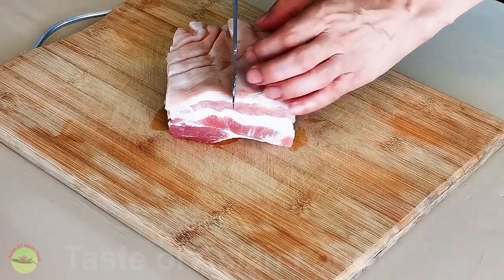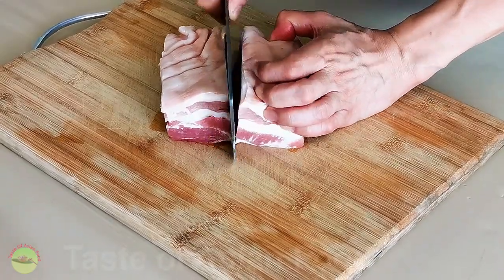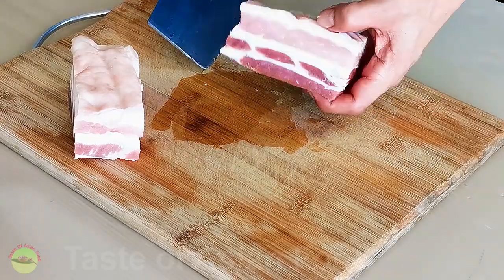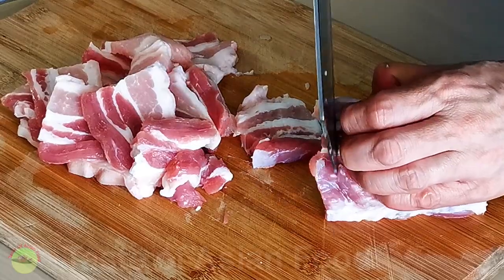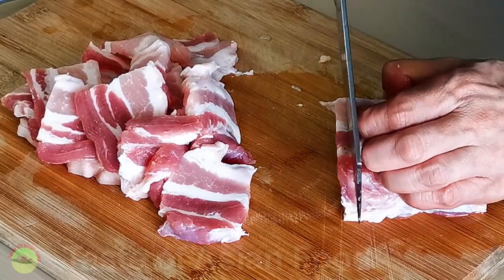Bun cha is grilled pork with noodles. It usually includes two types of pork: meatballs and thinly sliced pork belly. The sliced pork is best prepared with pork belly — don't be afraid that it's too fatty, as most of the oil will render during grilling. I always slice the pork belly when it is semi-frozen as it is easier to cut thinly, about a quarter centimeter thick. The oil from the thinly sliced pork will render during grilling and it gets crispy if you serve it right away.